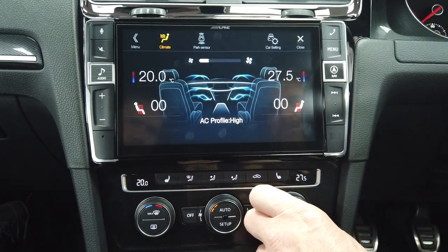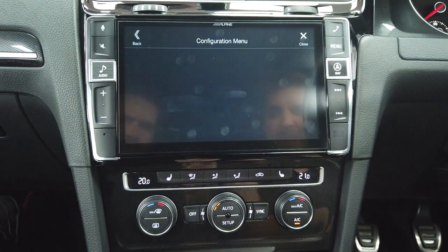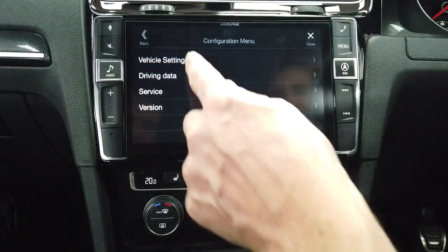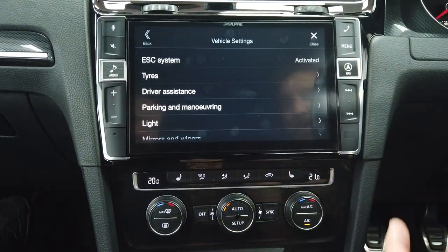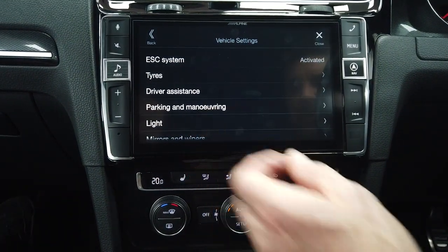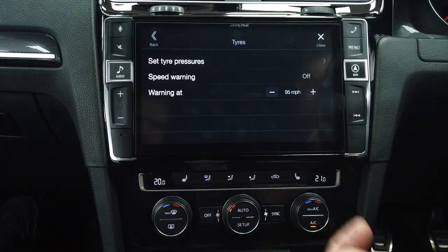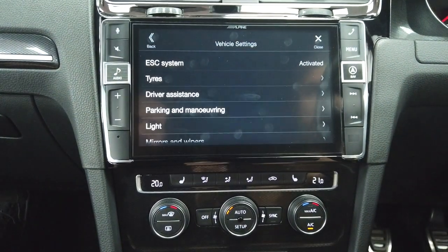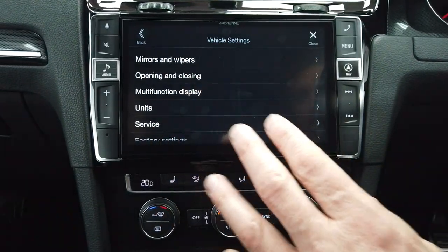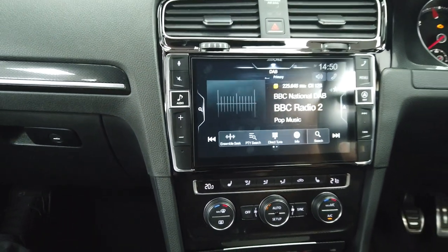These Alpine systems integrate beautifully with the car. Because the Composition Media did a lot more than just radio and Bluetooth, a whole load of settings are retained — parking and manoeuvring volumes, tyre settings, and more. The moment we remove the factory system we need to retain all that information, and it's all done via data. That's why you choose a dedicated system rather than a universal one.